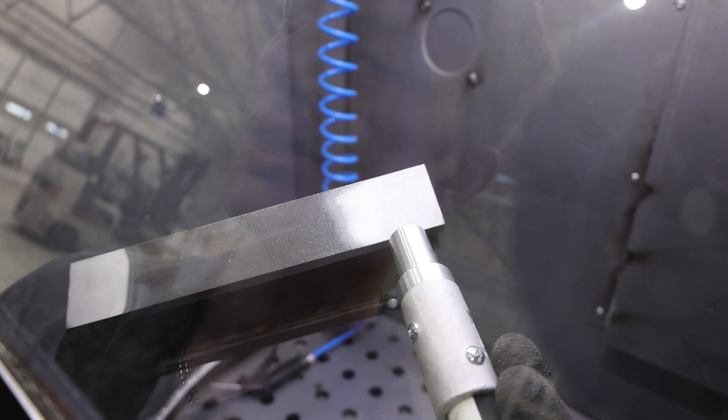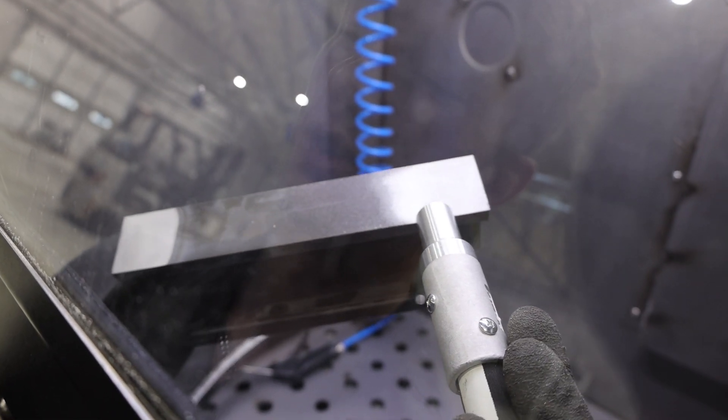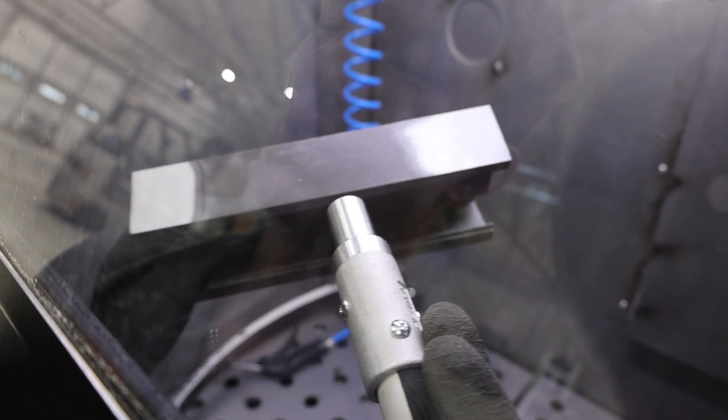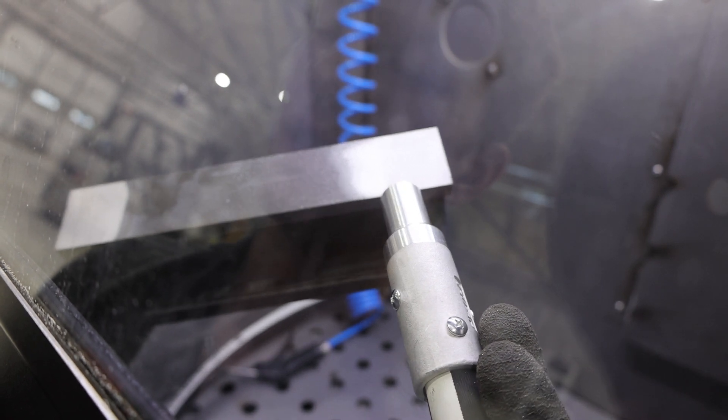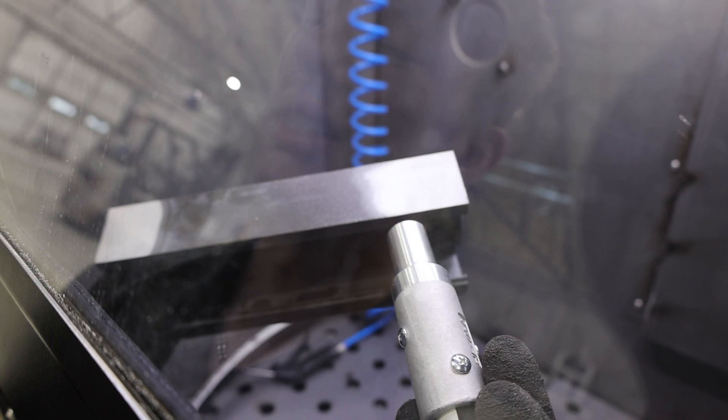Now this is anodized, and you can see a little bit of the portion we were blasting earlier, and just how rough this surface is compared to this surface that was treated in a sandblast cabinet. This just shows you the level of impact energy that you get with a shot blasting machine. It's pretty incredible.